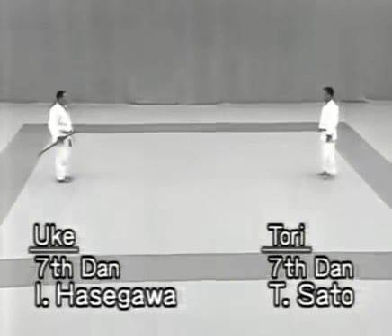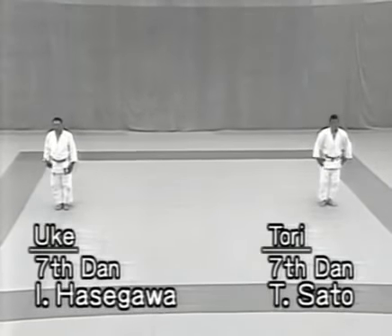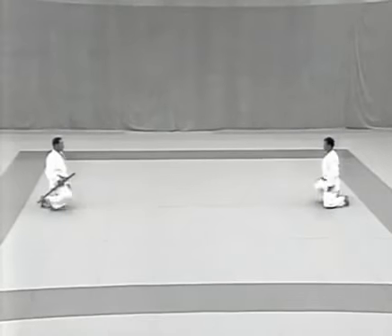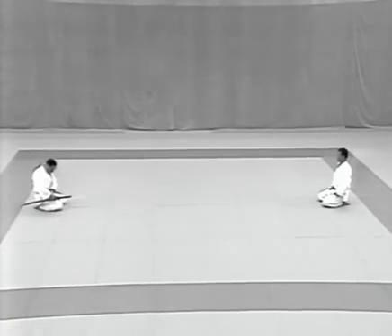The tori is on the right and the uke on the left, as seen from the front. They face each other standing about 5.4 metres or six mats apart. Together they turn towards the centre and do a standing bow, then face each other again, sit, and bow.